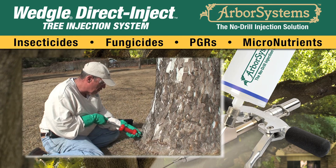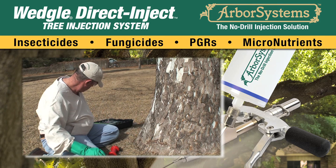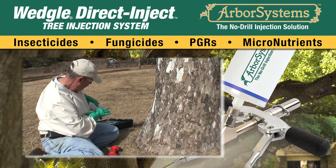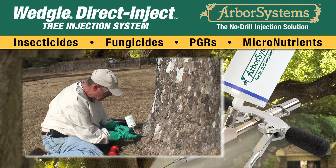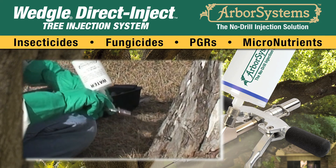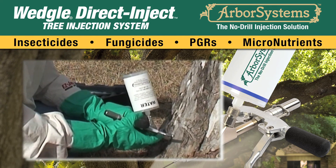Disconnect the portal from the center by releasing the QC coupler and set it aside. Next, inject the tree by attaching the injector onto the portal — pulling back on the QC coupler on the injector, inserting the injector onto the portal in the tree, and releasing the QC coupler. Dispense the recommended dosage of chemical.